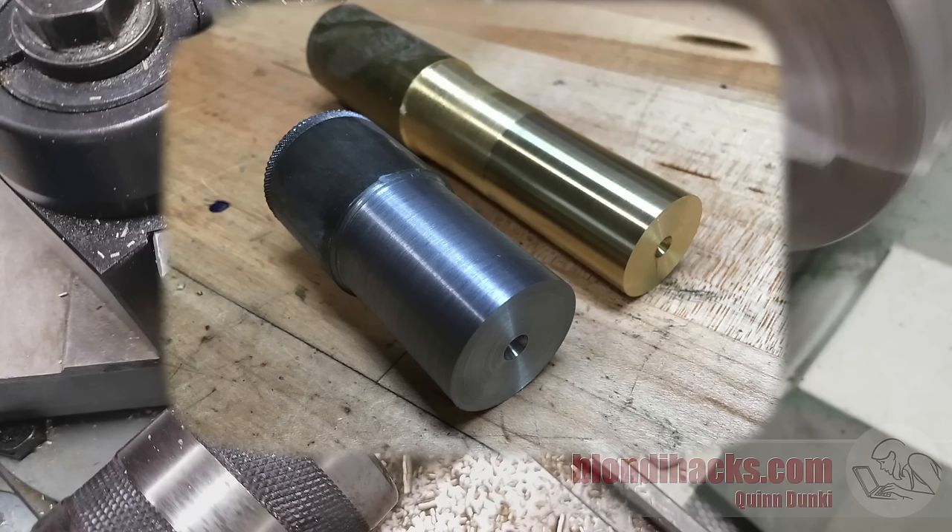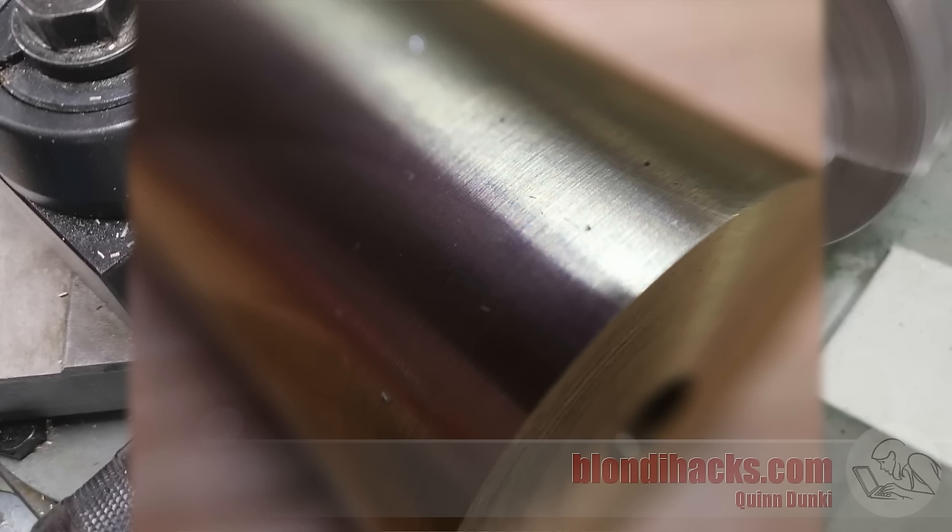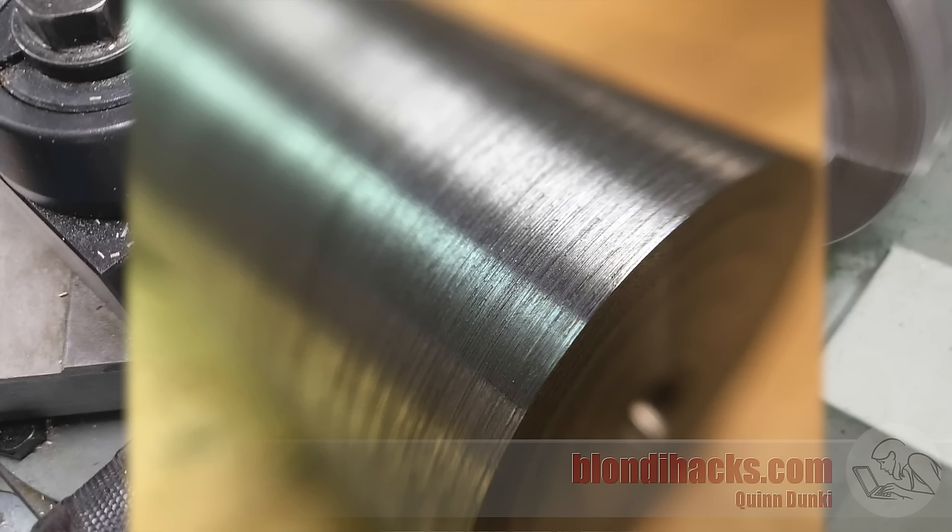Let's take a look at these parts under the macro lens. Here's the roughing pass on the brass — you can really see the tool marks very clearly from that sharp nose tool, and the aggressive feed makes this effect much worse. Now let's look at that finishing pass done with the exaggerated round nose tool. This finish is so good that the macro lens on the camera actually has trouble focusing — it can't quite resolve the surface. Over here on the steel, this is the finishing pass, and it's definitely good for mild steel, but it's not going to win any mirror awards.